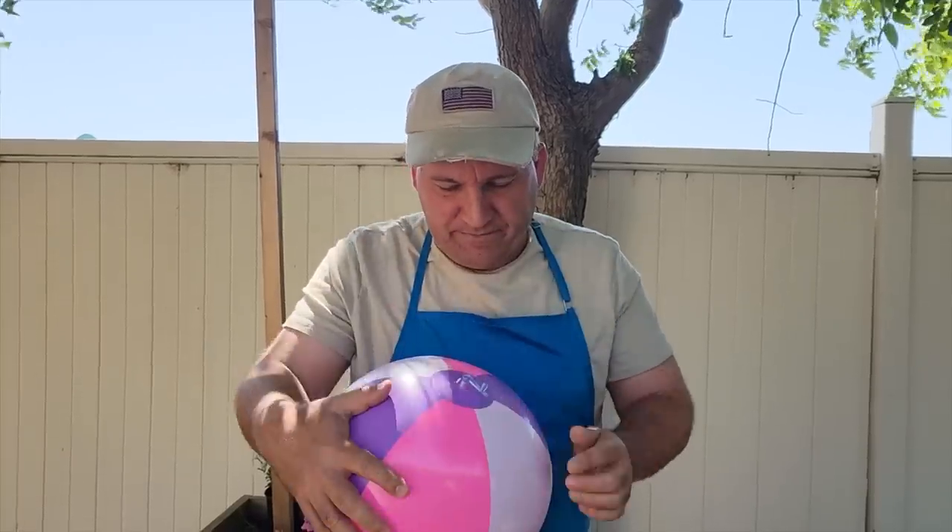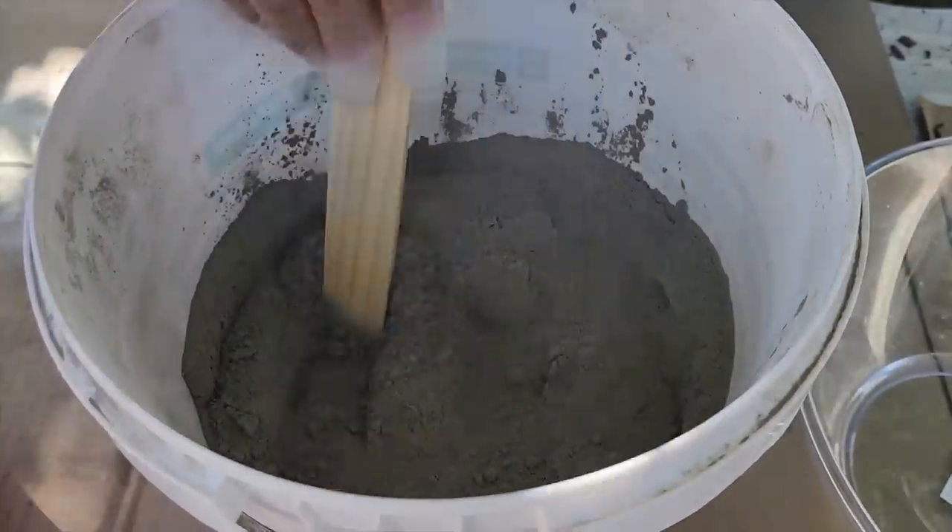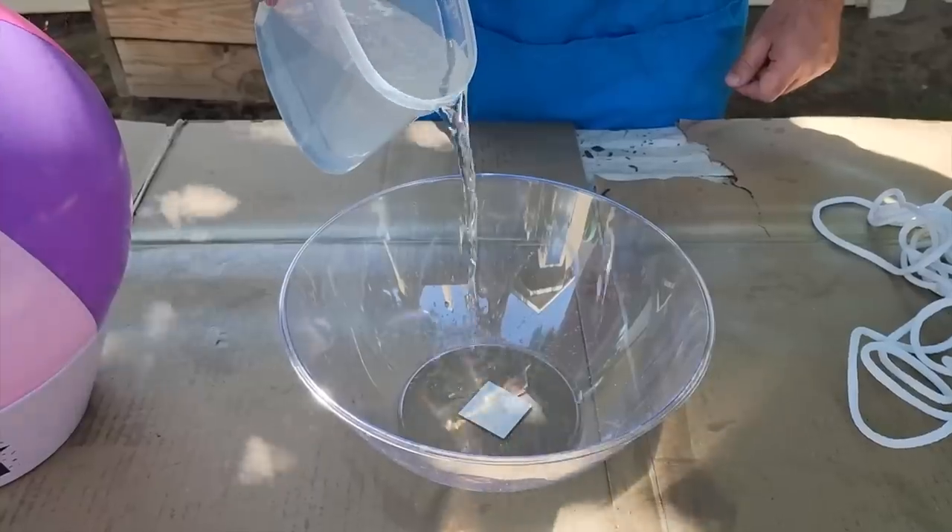First thing I've got to do is blow up this dollar beach ball. Then I've got to get out some Portland cement — make sure it's not concrete but cement.